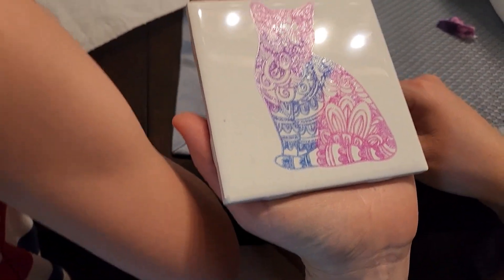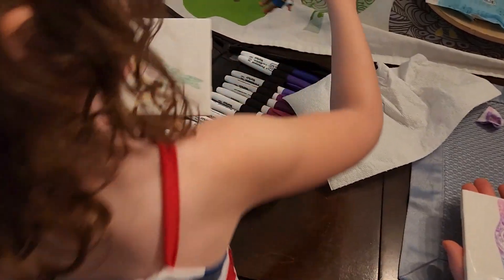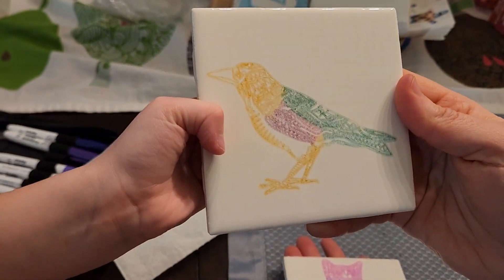Oh, it looks really good! Can you show them the other one you did, Shannon, with the crow? Yeah, here's the other one with the crow. Nice — all right!